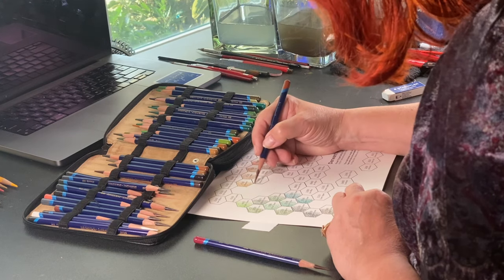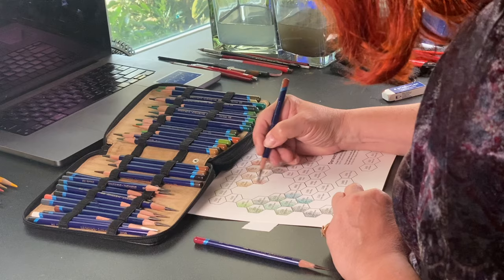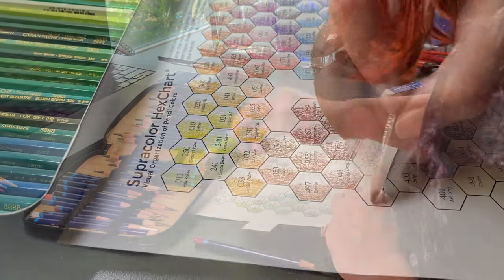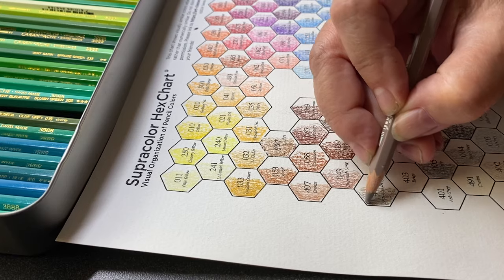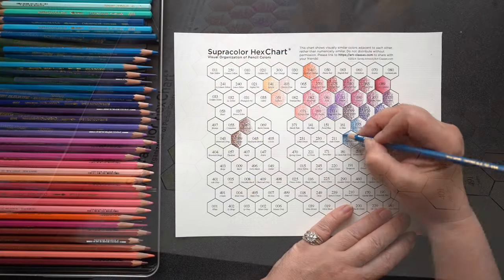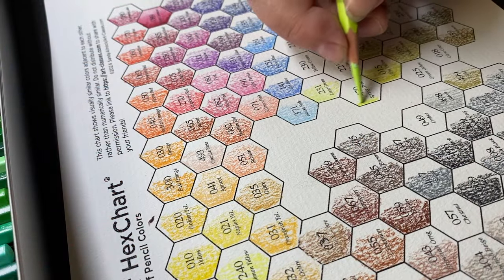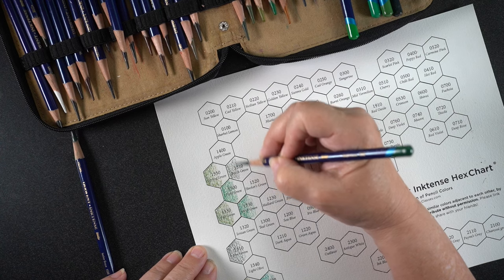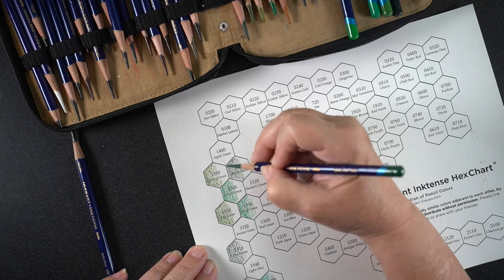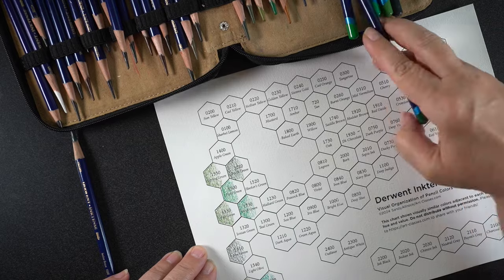Hey there, it's Sandy Alnock with a relatively short video about watercolor pencil hex charts with a bit of a Q&A and some tips. If you've been following me for very long, you've likely heard about alcohol marker or colored pencil hex charts, and for a long time people have asked for water media hex charts. There are some really good reasons I haven't done so until now, but I thought I would try a few and see if I was wrong.